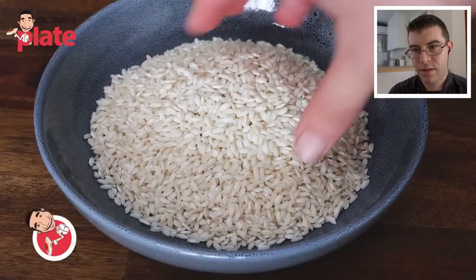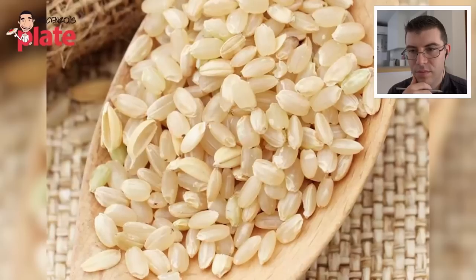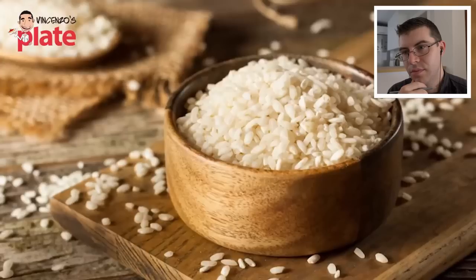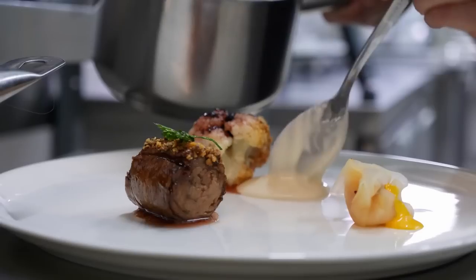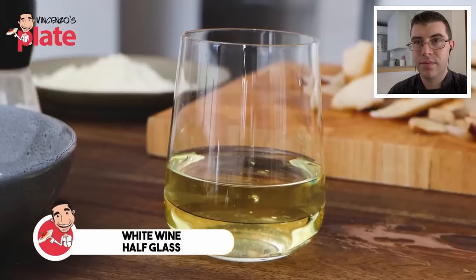Most importantly, 300 grams of Carnaroli rice. To make risotto, use Carnaroli or Nano — two amazing rices full of starch that will make your risotto creamier. If you can't get these, go for Arborio rice — it's popular and you can find it anywhere. Arborio has been the main rice used in every restaurant I've worked in; Carnaroli was the backup, but you need consistency in restaurants.